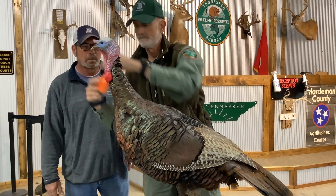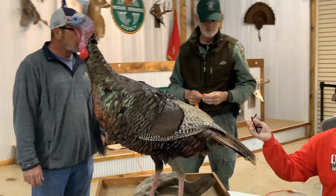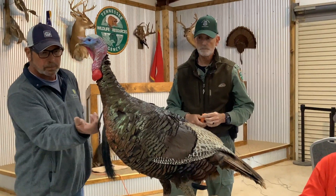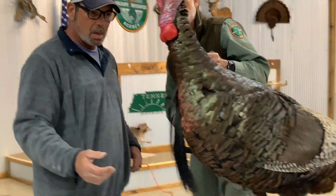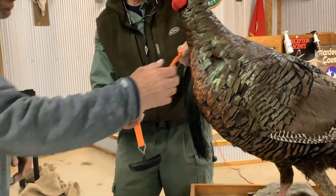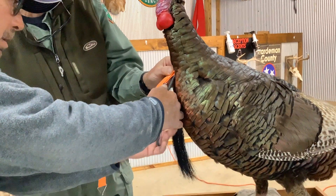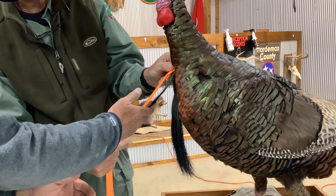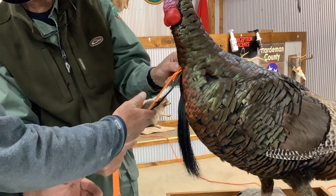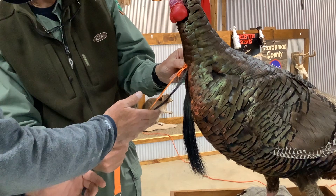We've already got the weight — it's 26 pounds. This is a double-bearded bird so both beards count. Let's start with the biggest beard first. Stretch it out — we're not going all the way tight since it's a mounted bird — and see what that longest strand is. That's nine and a quarter inches.